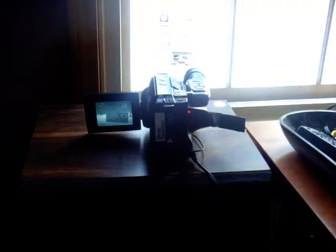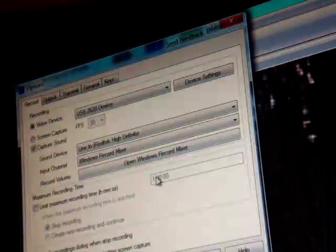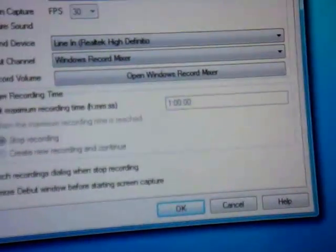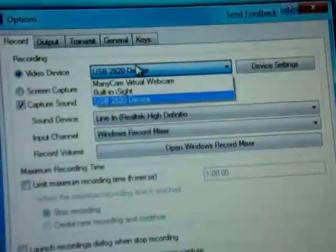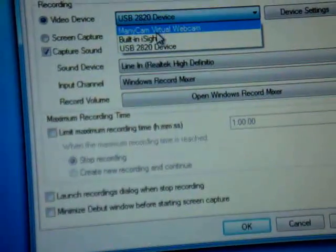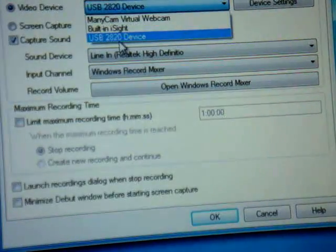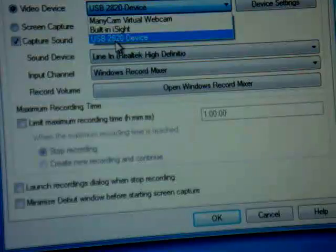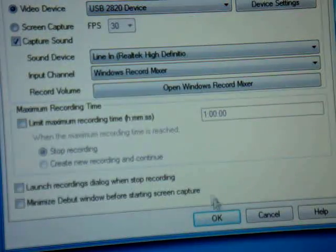Then open Debut Capture Software. In the file menu up top, go to Options. Under Video Device, drop down the menu and find the capture device you have. If you have the Dazzle, it'll say Dazzle. If you have a GameBridge, it'll say GameBridge. Mine is called the USB-2820, or also the VC211A — it has two names. Select it and press OK.